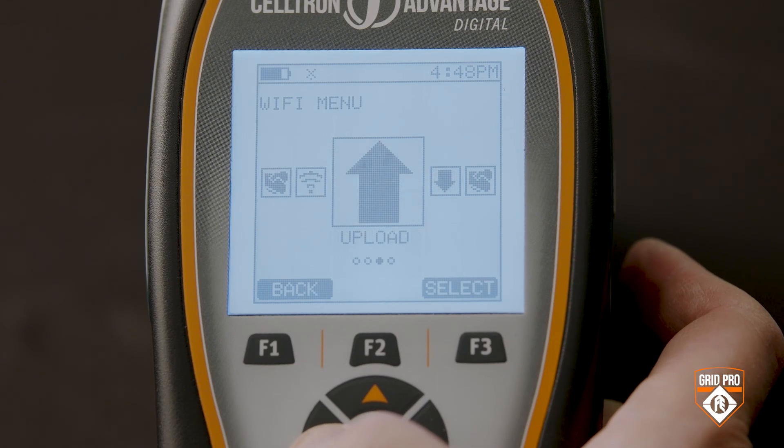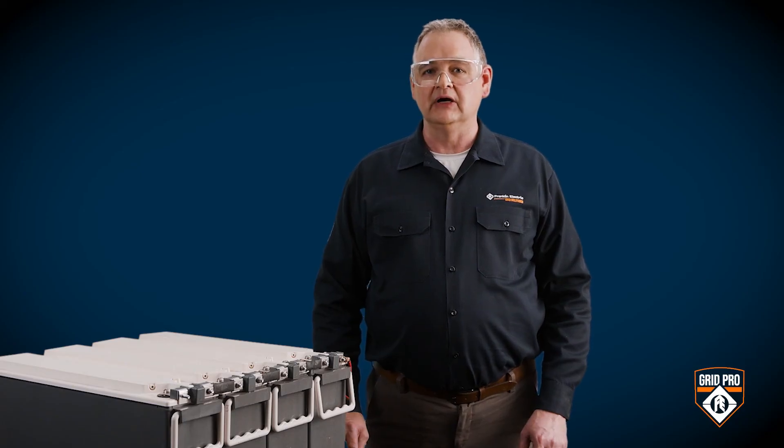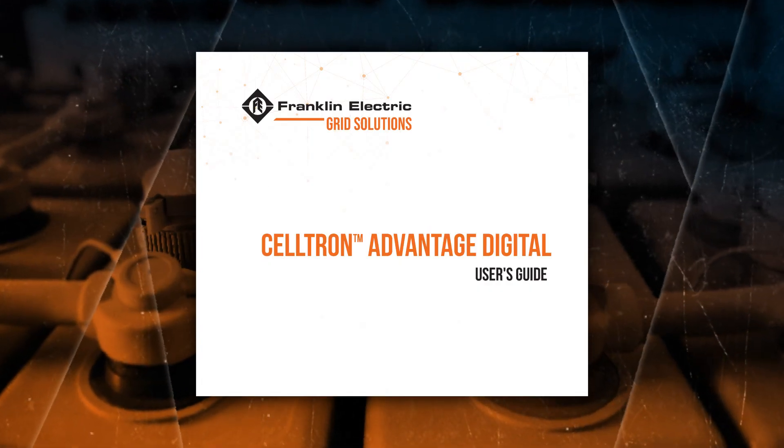Now you can disconnect the clamps and continue with the next cell in the series following the direction of the connectors. Remember, the Advantage Digital automatically saves your tests, which you can easily upload. For more information, check out the other instructional videos in the series and refer to your Celltron Advantage Digital user's guide.